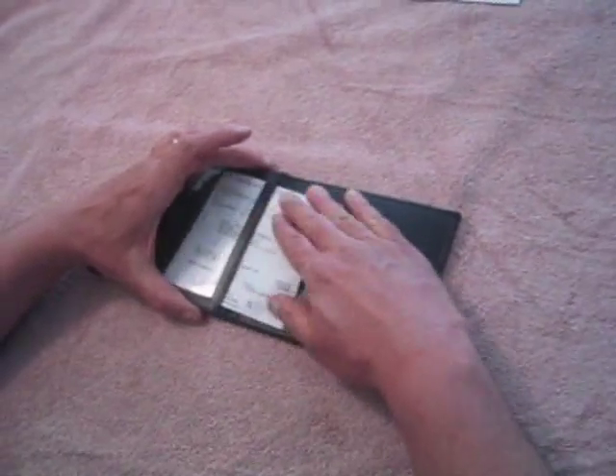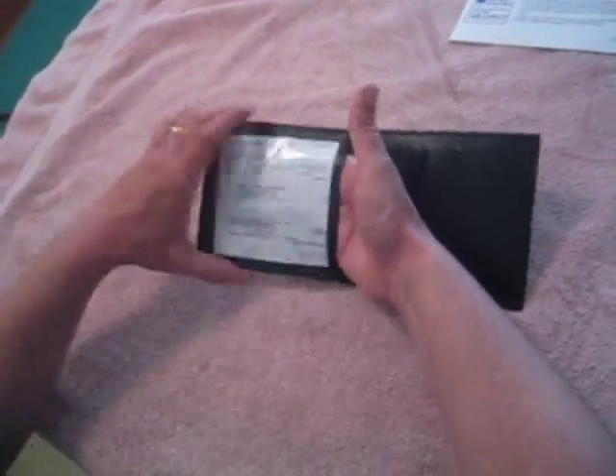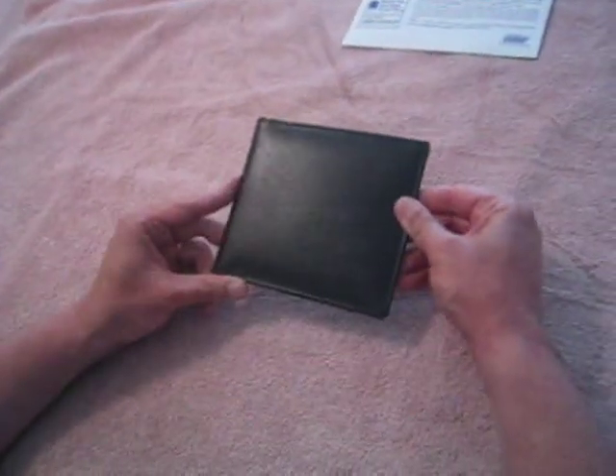It slides right in, and at the very end it might get a little snug, which is exactly how we designed it — goes in easy and keeps nice and flat. I also have my proof of insurance, which I slide right in here like that, and I'm ready to go. It's that easy.